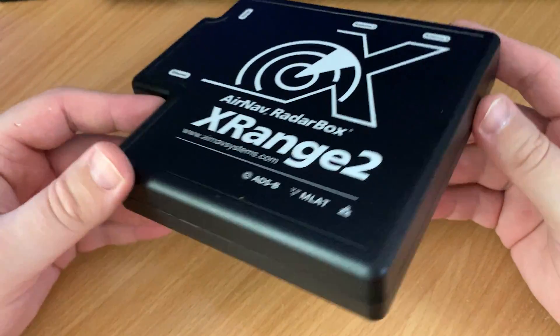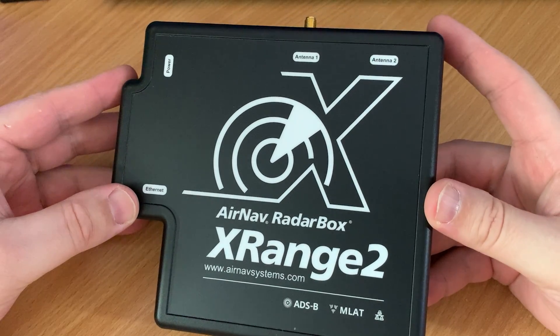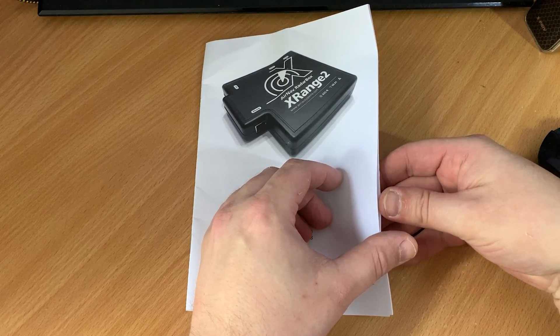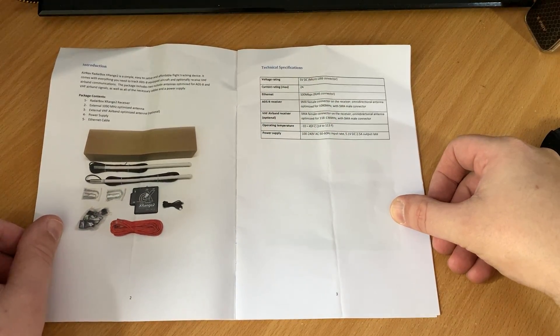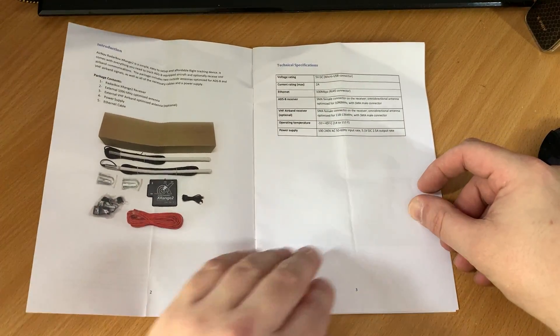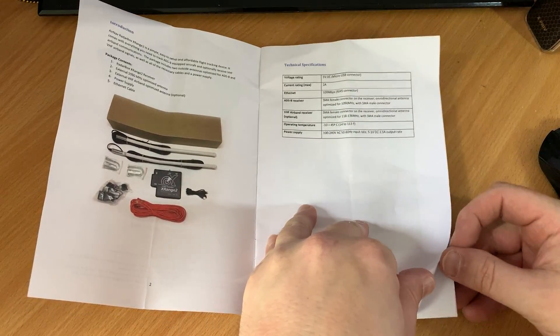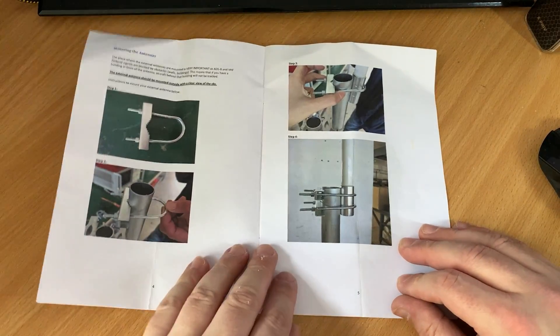When you order one of these it's advisable to create an account on the RadarBox website first, so that the support team at AirNav can link your X-Range 2 to your account before you receive it. What this means is that when you receive your X-Range 2 all you need to do is simply plug a cable between your internet router and the X-Range 2 to be up and running without any software configuration. It's really that easy.